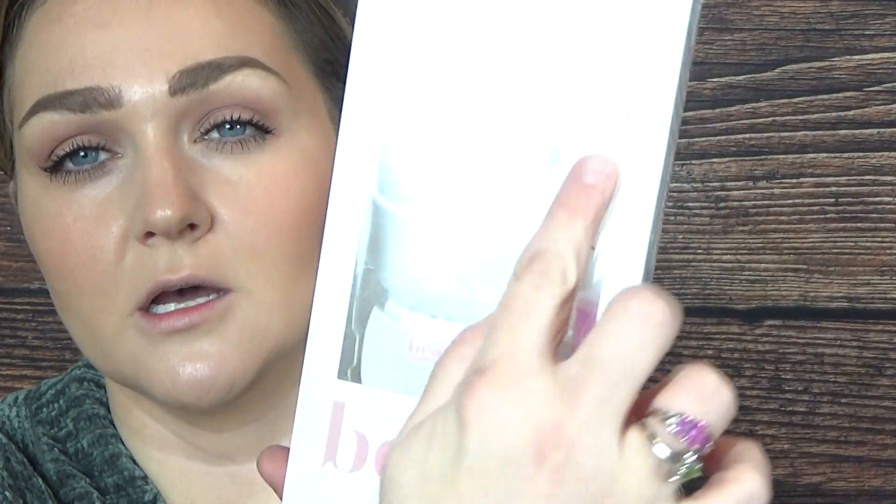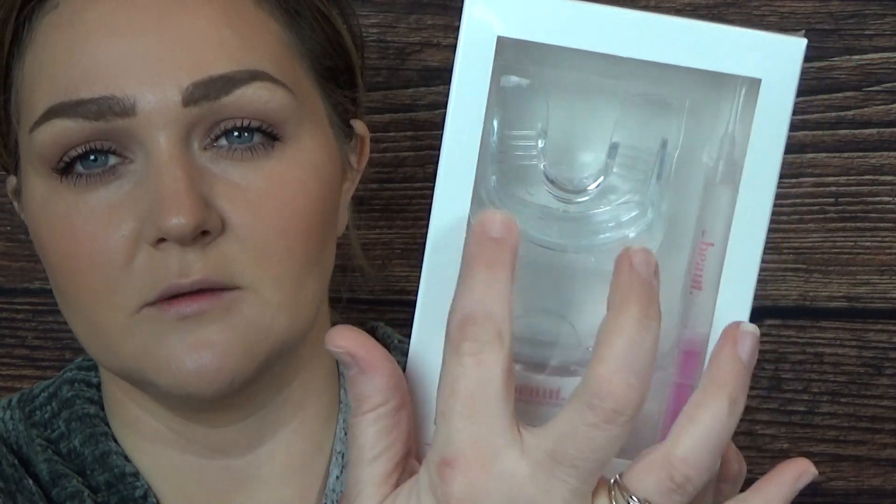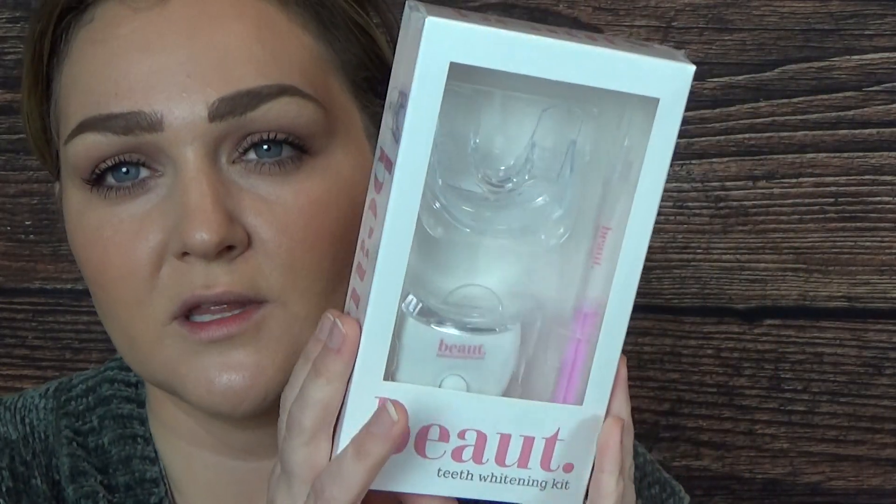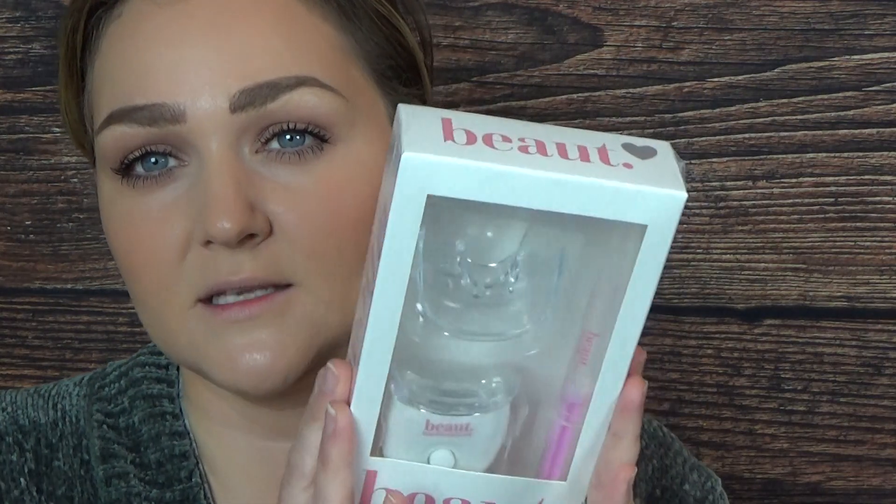Next is the Beaut teeth whitening kit - it's a 15-minute teeth whitening kit. It comes with one little syringe, a little mouthpiece, and a little light. I've never used one of these before. The only reason I got this is because I've always wanted to try it and see if it's any good. I will use this and get back to you guys.